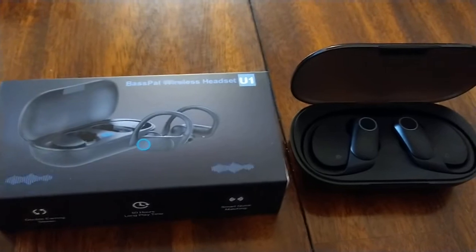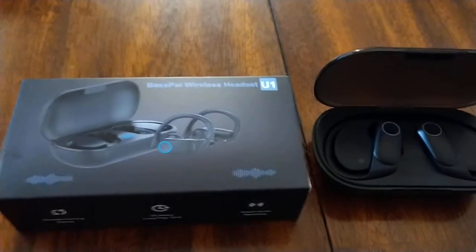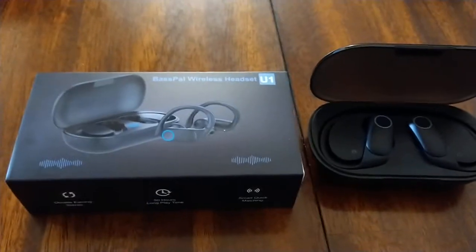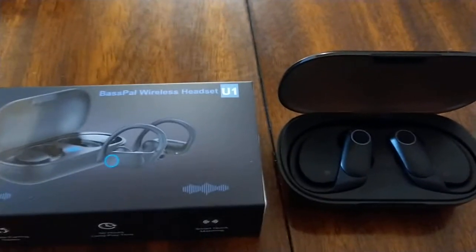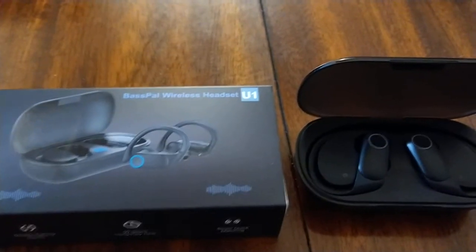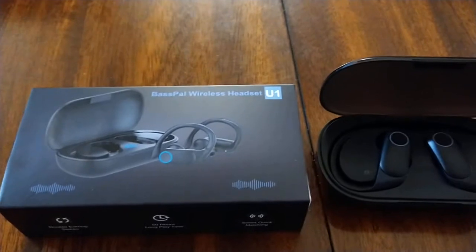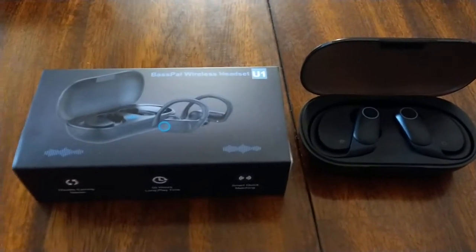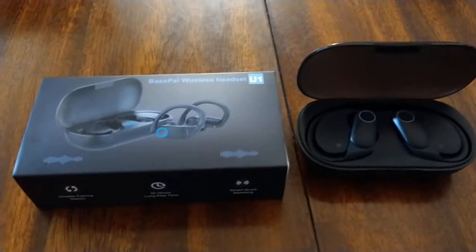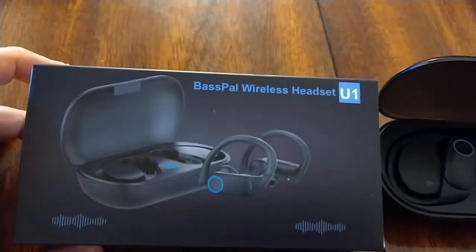The sound has been very nice — no problem with sweat getting in. Most importantly, they're very comfortable. I've left them in my ear for a while, they stay in, I don't have to adjust them, and they don't hurt my ear at all. Listening to my Lord Huron sounds great — I just wish it was a little louder.